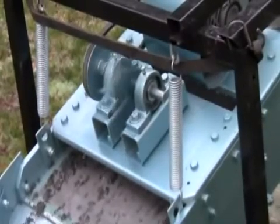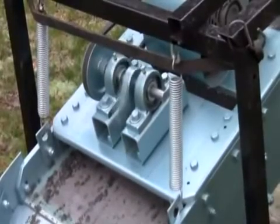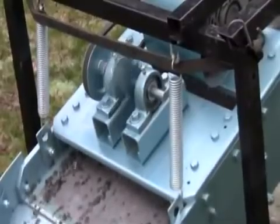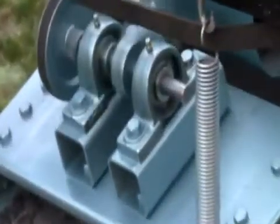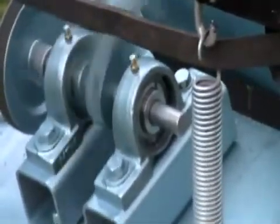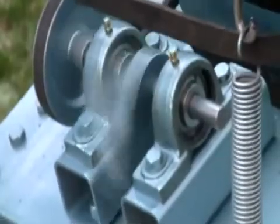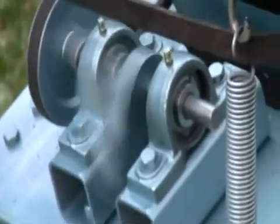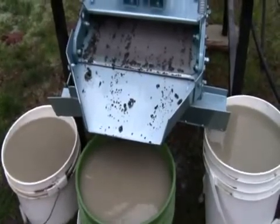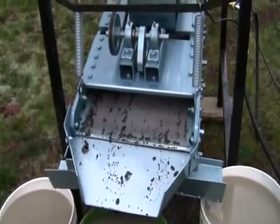Now the heart of this machine, the part that causes the vibration, we call it the flinger. That is an out-of-balance shaft that's driven by that motor, and I'll bring us up a little closer so you can see it. That flings around and causes the whole frame to vibrate up and down, and that's what gives the shaking motion that gets the sand separated as it goes down through the screen. Now I'll give you a more close-up view of the screens and the flinger in the bottom end of this screening machine.